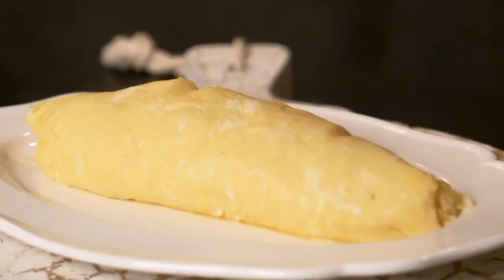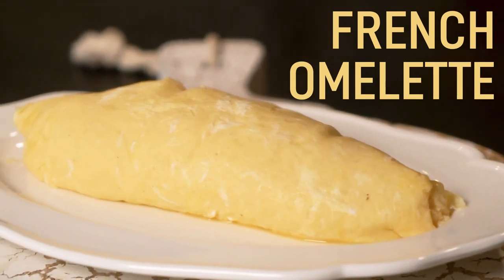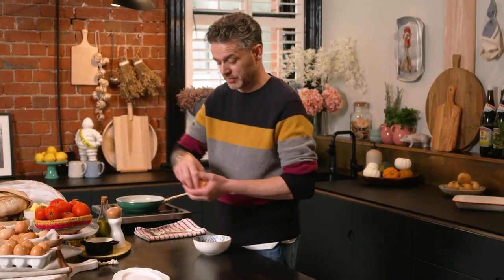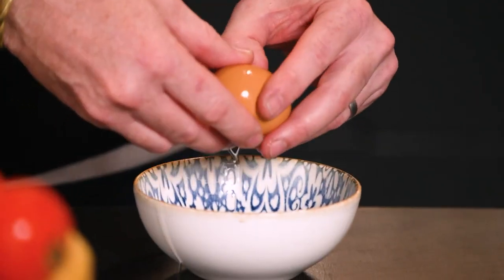I'm going to show you the technique behind a classic French omelette. What we need is eggs. Everyone always talks about a three egg omelette. I don't know if it's just me and I eat a lot, but three eggs isn't enough. I'm into a four egg omelette. So get yourself some large eggs and you want four of them.